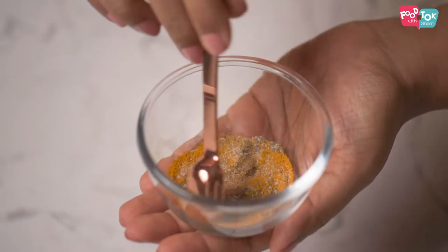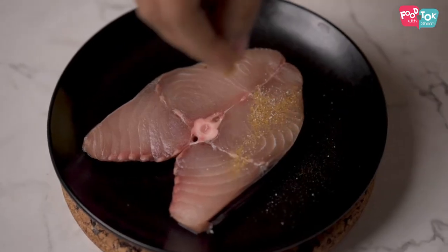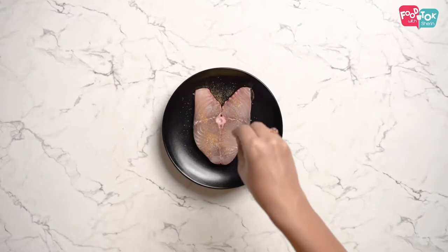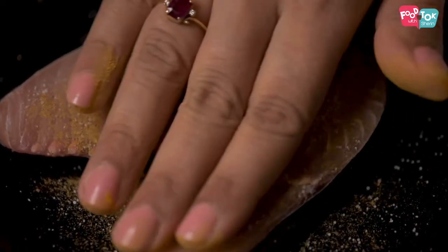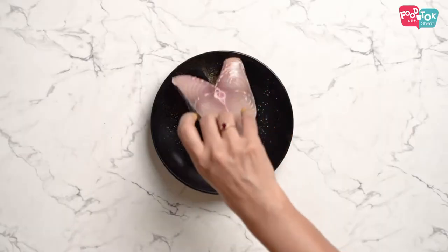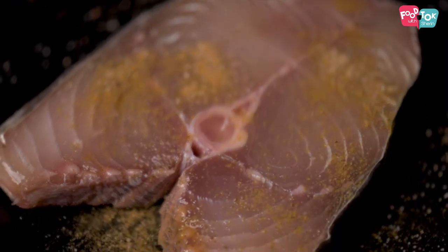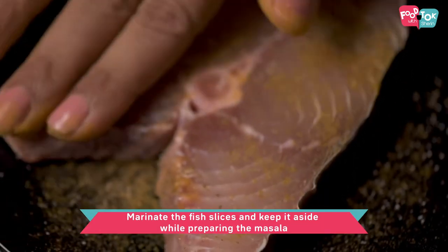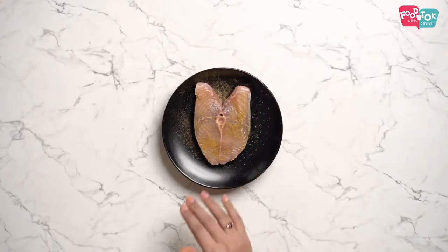So just mix this first, then apply the turmeric, pepper, and salt mix on both sides of the fish. You don't need to marinate it for a long time. Now the next step is to prepare the masala.